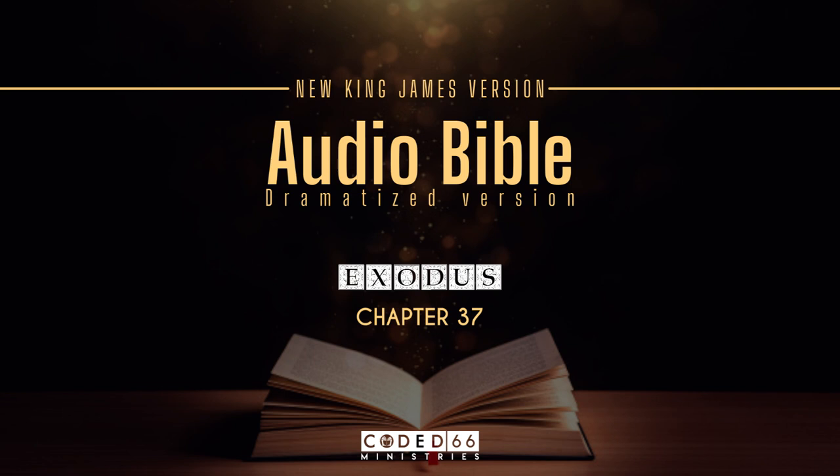And he made its seven lamps, its wick trimmers, and its trays of pure gold. Of a talent of pure gold he made it with all its utensils.